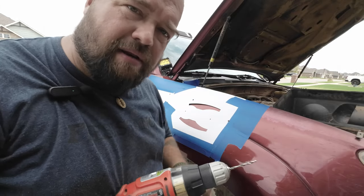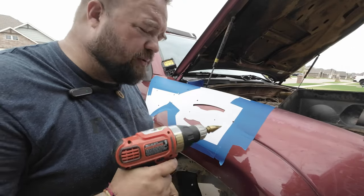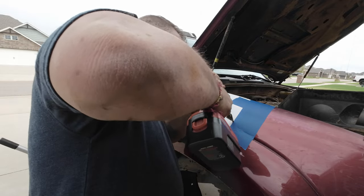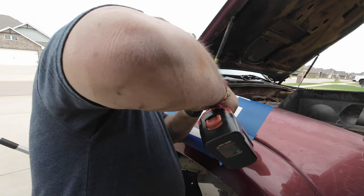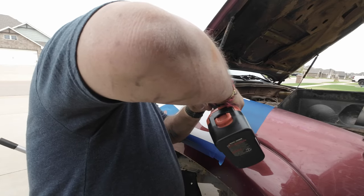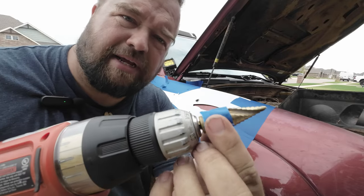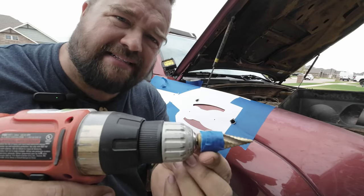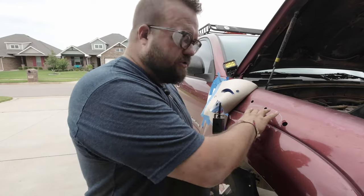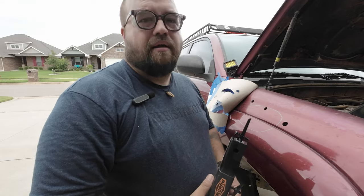Now we switch out to the step bit and drill those holes a little bit larger. I've put a bit of painter's tape on the step bit so I know how far five-eighths is without having to keep stopping and checking. We've got our starter hole drilled, safety glasses on — air saw, let's do this.